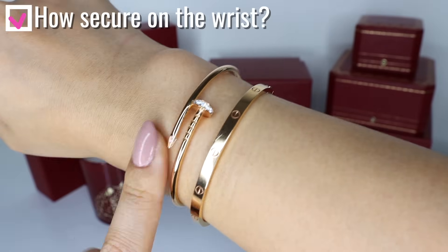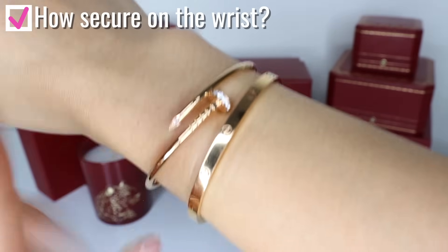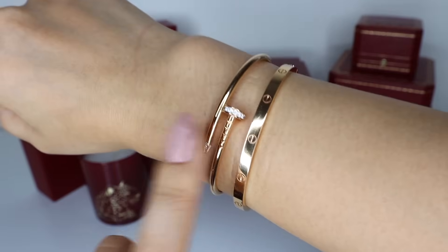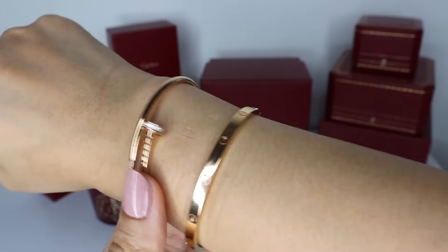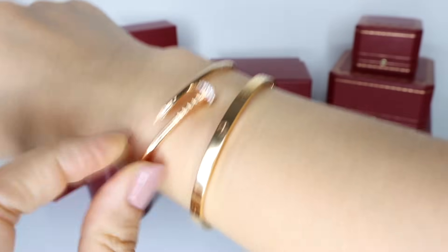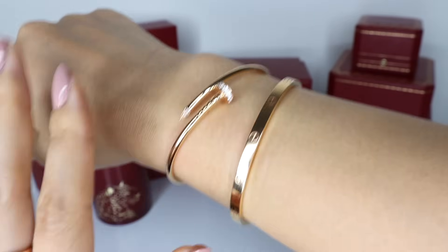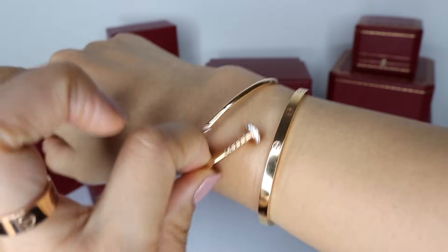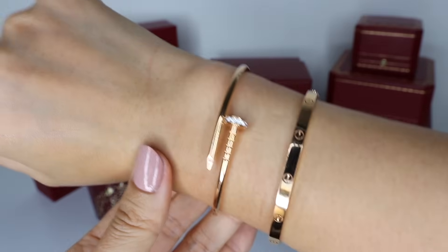Some people are concerned over how secure the bracelet is when you have it on your wrist. Because of the twist mechanism, some people worry that it won't stay secure. I haven't found any problems with that after having one for a year. It has never come loose on its own or got caught somewhere and completely came off the wrist. Yes, it is possible that it can get caught on things and twist a little bit, but it's not going to twist enough to come off your wrist — it would have to open pretty wide to fall off. So I actually personally find this twist mechanism quite secure.